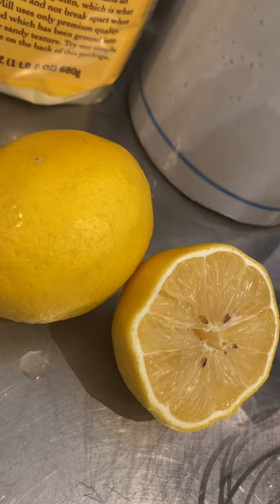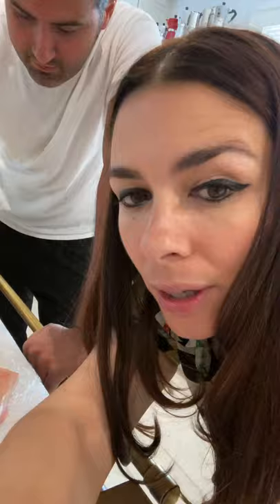We're making chicken cotoletta Milanese style. Ingredients: chicken breast, breadcrumbs, semolina flour, lemons, three eggs. Ingredients are for four chicken breast cotolettas.